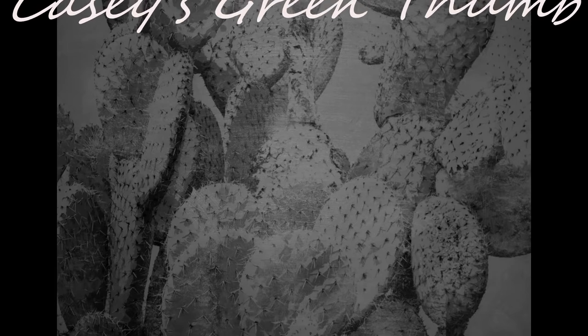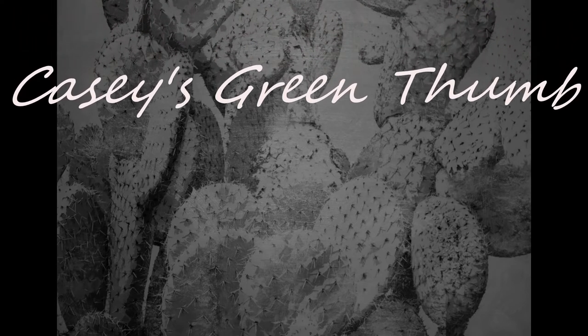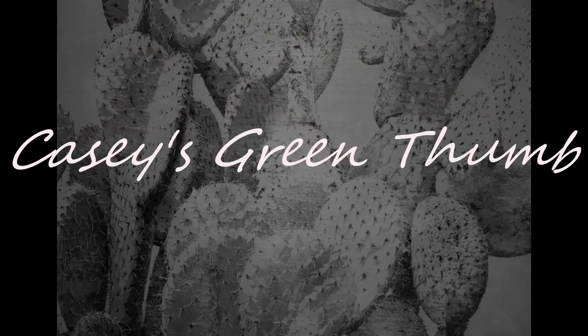Hey! Look at you! You've finally got that Monstera you've been wanting. But now what? Congratulations! You're now the brand new owner of a Monstera Deliciosa. You've seen them all over Instagram, you want to participate in hashtag Monstera Monday. You finally have your plant — but do you know how to take care of it?